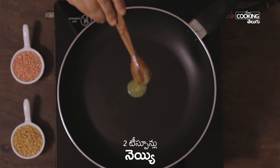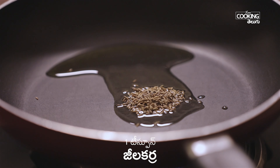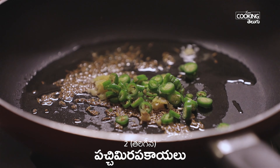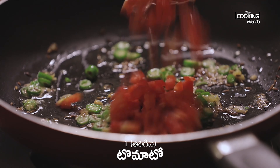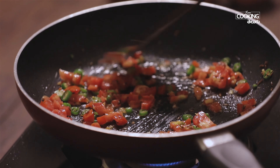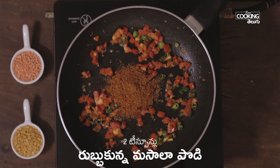In the pan, we add 2 teaspoons. We add 1 teaspoon. Now we add 1 teaspoon, then 2 teaspoons. After this, add 1 teaspoon of tomato. After 2 minutes, add 1 teaspoon of Kashmir and 2 teaspoons.